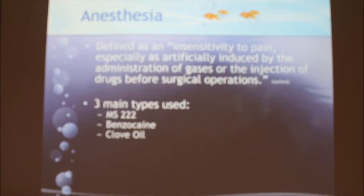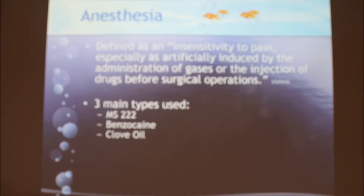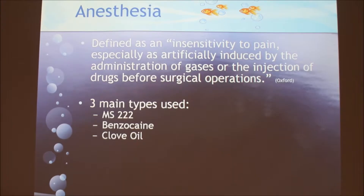A student asked: if they stay in the water too long, will it kill them? The presenter confirmed that's covered — you watch for the different stages, and if you go too far, it becomes a problem. The presenter noted they'd go into that detail, and the dosing is obviously based on the amount of water and fish size, depending on which anesthetic you use.